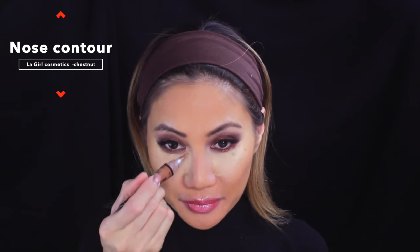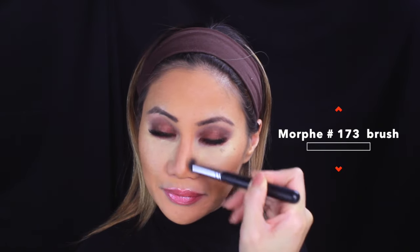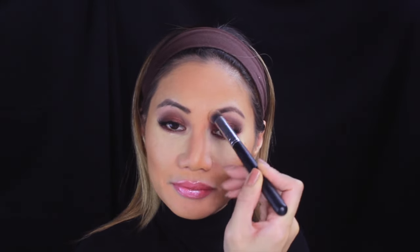Now for nose contouring using LA Girl Cosmetics. I'm going down the bridge of my nose, getting as close as I can — but not too close, because once you start blending your whole nose might turn brown. I'm using my Morphe brush to blend, which is the perfect brush for this. Blending down the bridge and on the sides to make the nose look a little smaller.